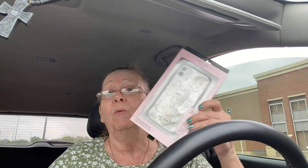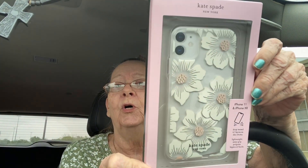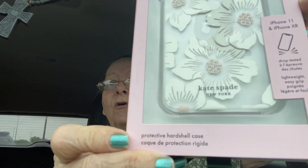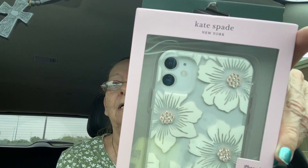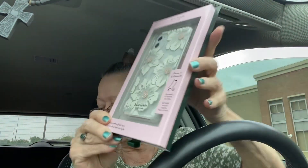My daughter-in-law has a really pretty cell phone cover and she said you could get them at Best Buy. So I went in and looked around, and this is the only one they had that would fit my iPhone 11 that was pretty — and I love it, see how pretty it is!